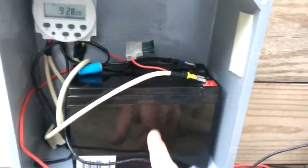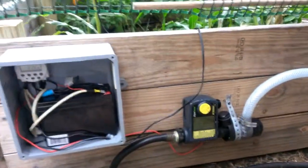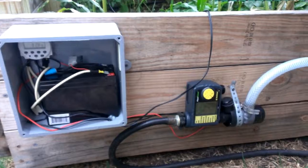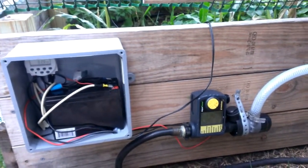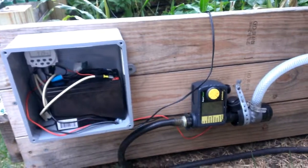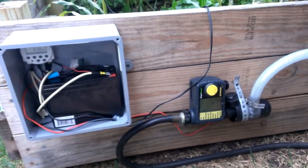And of course, this little 12-volt battery recharges from that little solar panel. So this is a completely self-sufficient watering system for my garden, run off the grid and with rainwater. Thanks for watching.